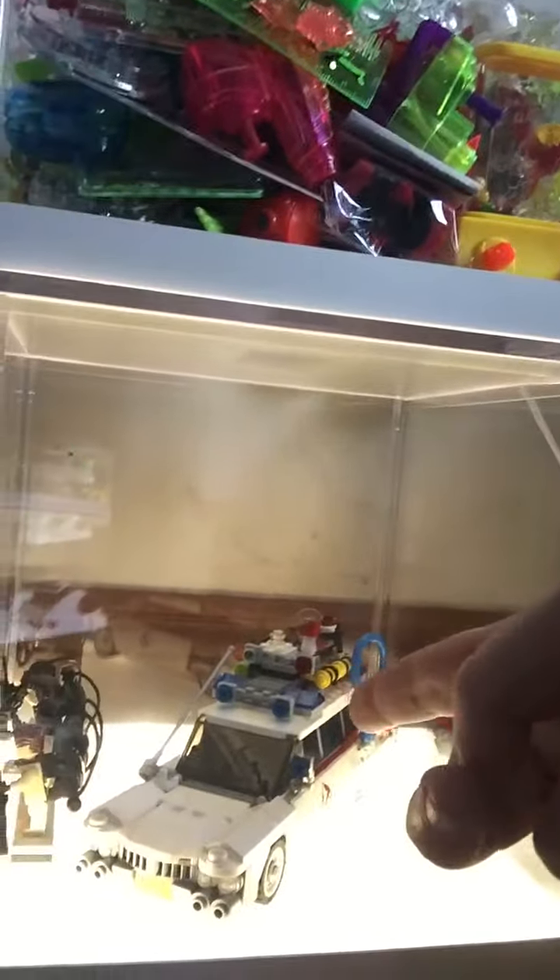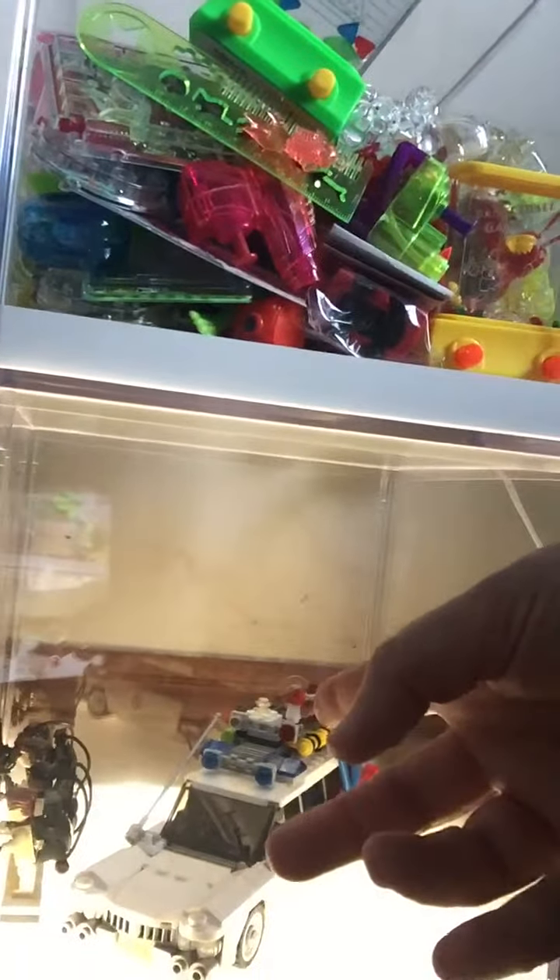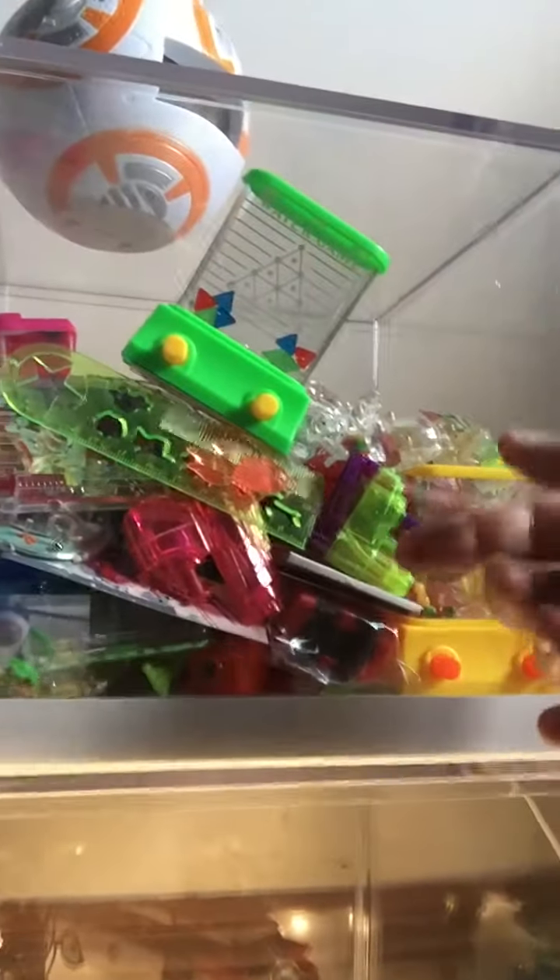I was putting just normal ornaments in, like the Ghostbusters car, because I'm an avid Lego collector as well — I won't go into that though. But a single car itself, as you can see, doesn't actually look that great with just one single item. This box up here remained empty for quite a long time, so I came up with this idea.